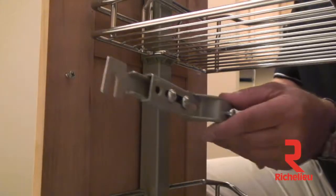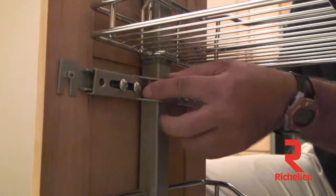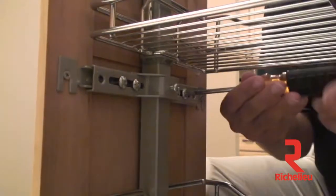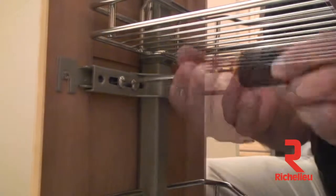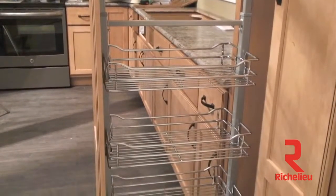Last but certainly not least, install the remaining door mount bracket. Slide the door mount bracket slot over your two half inch wood screws inserted into the pilot holes from step 13, then using a drill, tighten your wood screws down. Great work, folks — that's the complete installation of the Rev-A-Shelf 5700 series chrome pullout pantry.